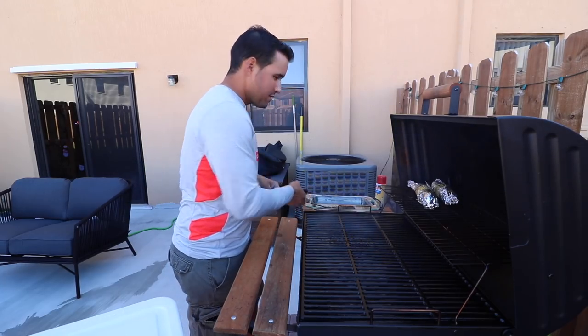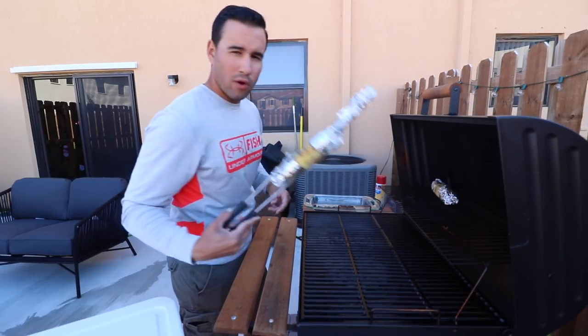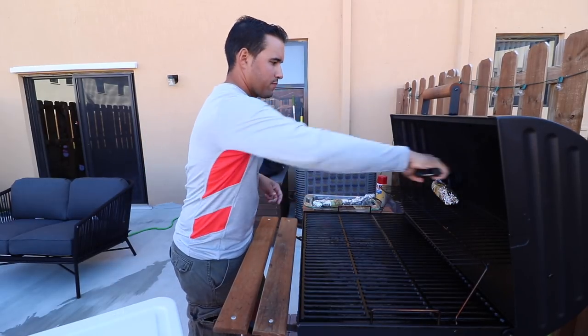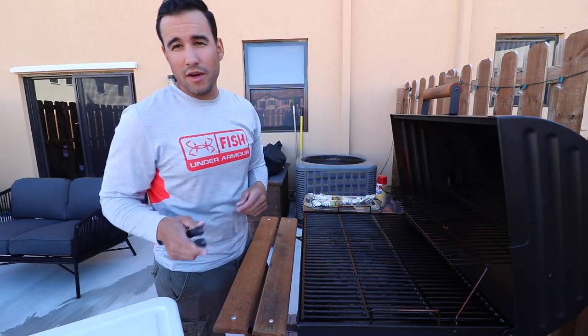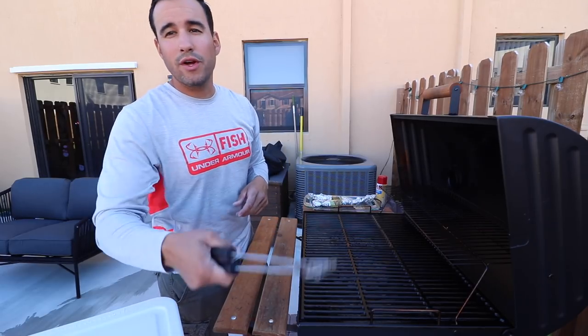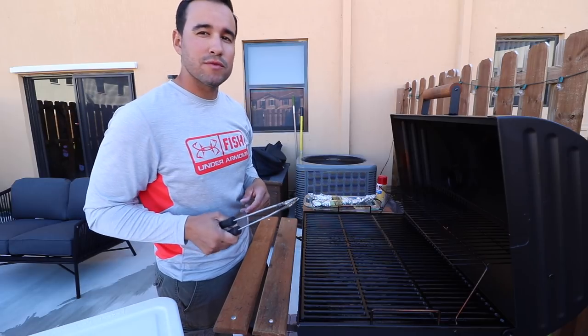Lunch is ready! Got our steak ready, got our corn on the cob. We're gonna go have some lunch. Hope you guys enjoyed the first portion of the video — we'll catch you in the second portion when we cook up the fresh-caught fish from today.